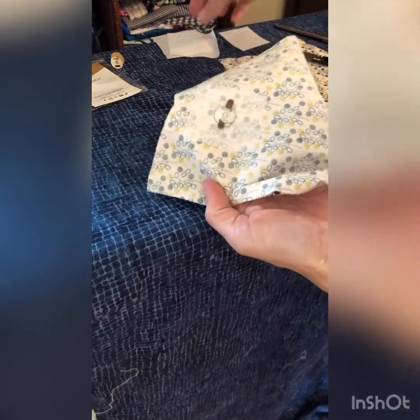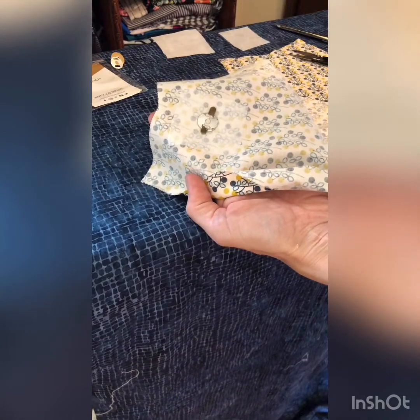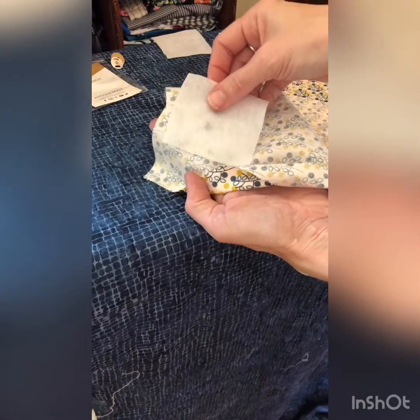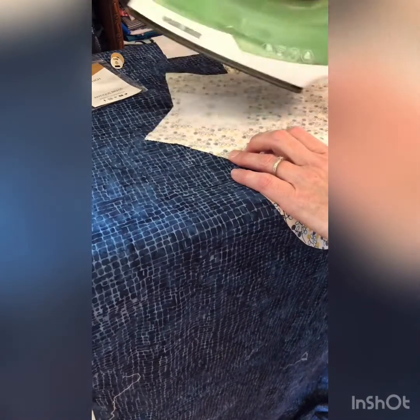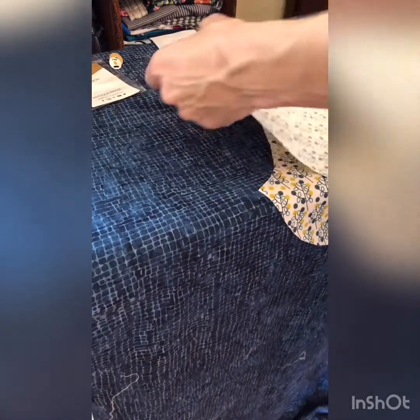Once you have those prongs bent down, it'll look like this on the front and like this on the back. Take one of your larger squares with the B side down — feel your sides, one is rougher than the other — and cover up the prongs so they don't interfere with anything. Put that on top and give it a good iron. You're done with one half of your magnetic clasp.